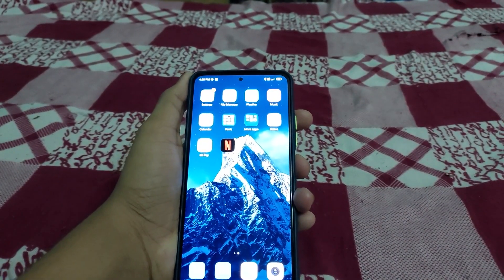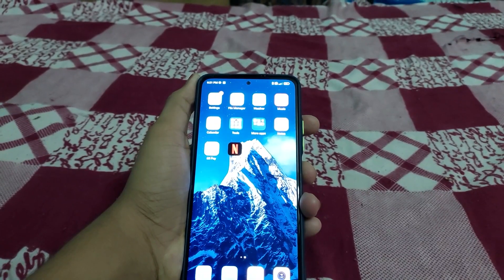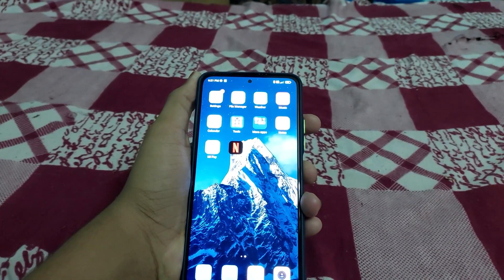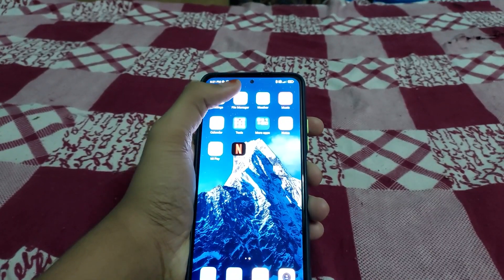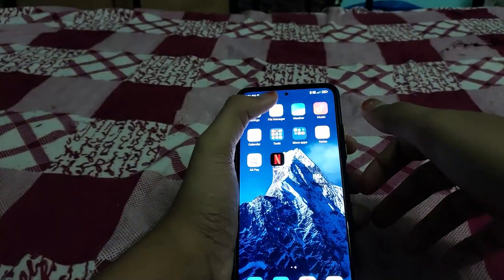Hi guys, this video is on how to install crDroid based on Android 12.1 for Mi 11X, Redmi K40, or Poco F3. You need an unlocked bootloader and you should be on MIUI 12.5.7.